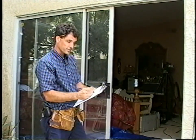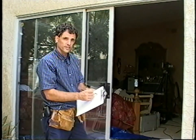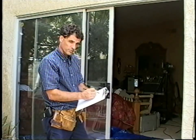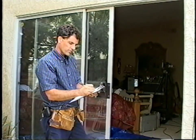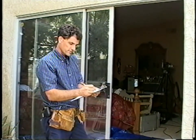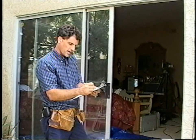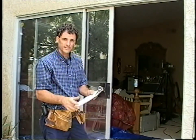What we want to do is knock off a half inch on the width, which makes our order size 93 and three quarters. And we want to knock off a quarter inch on the height, so we'd be ordering 79 and 9 sixteenths. That's the size door you want to order.